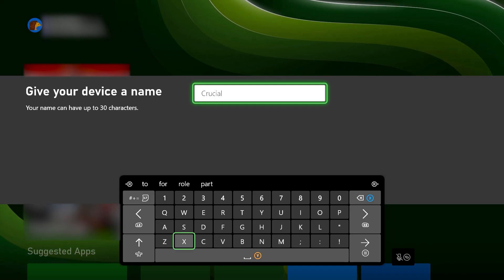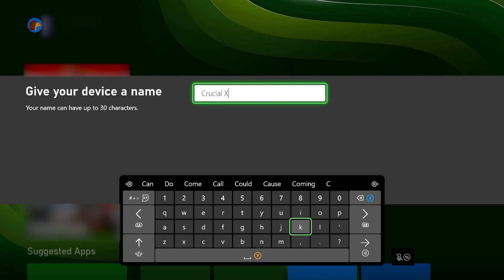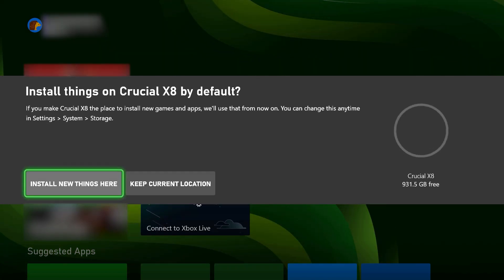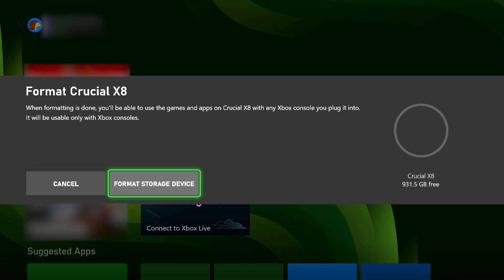Name your drive 'Crucial Portable SSD' or any other name you choose. You'll be asked: install things on Crucial Portable SSD by default? Choose 'Install New Things Here' if you want new games stored on your Crucial Portable SSD, or 'Keep Current Location' if you want to store new games on your Xbox's internal drive. Click Format Storage Device.